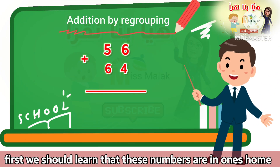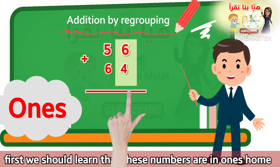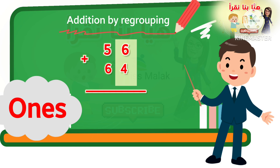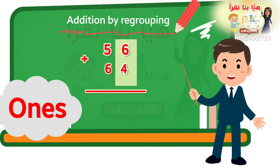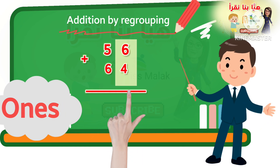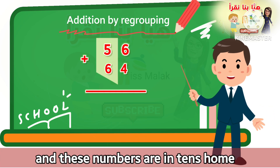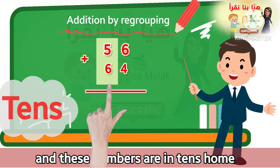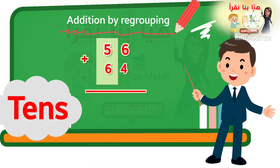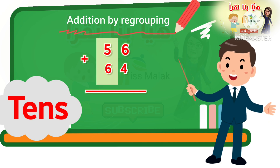First, we should learn that these numbers are in the one's home — one's home. لذلك يجب علينا أن نعرف أولاً أن هذه الأعداد توجد في بيت يسمى بيت الأحد. And these numbers are in the ten's home — ten's home. وأن هذه الأعداد تكون في بيت العشرات.